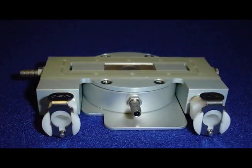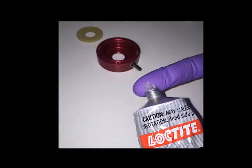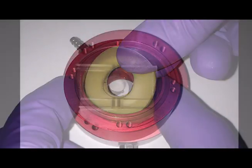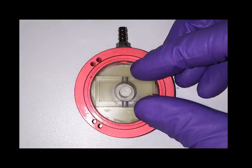Next, we'll assemble the FlexFlow device. First, apply to the bottom and inside surfaces of the stage flexor body a thin layer of silicone lubricant. Place the yellow gasket ring into the stage flexor body and apply a thin layer of grease to its top surface. For strain application, place the stretch and flow post, which has a circular ring in its center, on top of the gasket and rotate it so that the long side of the post is perpendicular to the fittings on the front of the stage flexor body.